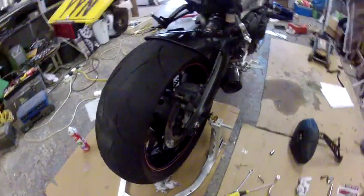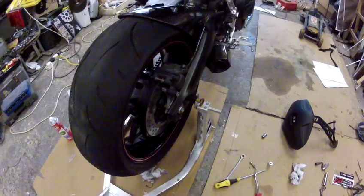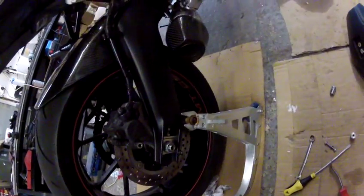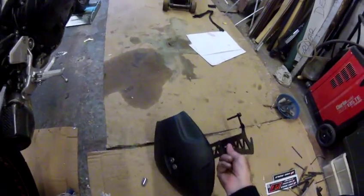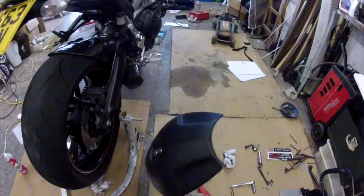Here's a video to show you how to fit the new style splash guard to the back of the FC or MT-09. Your splash guard comes like this.